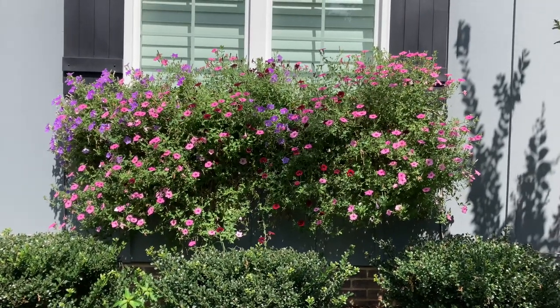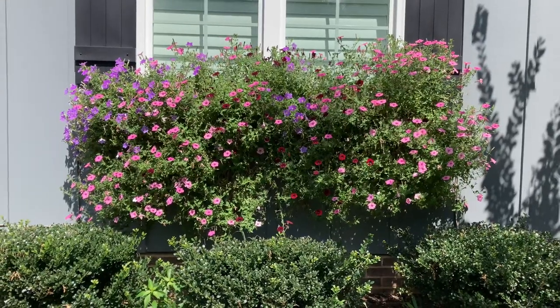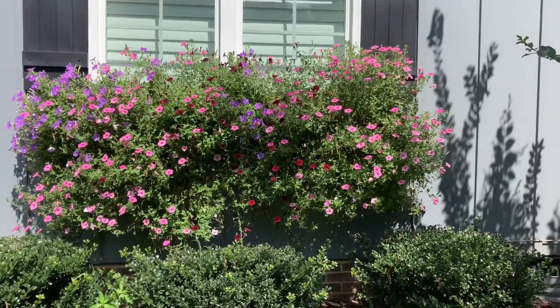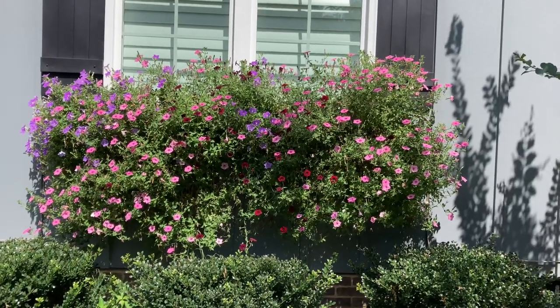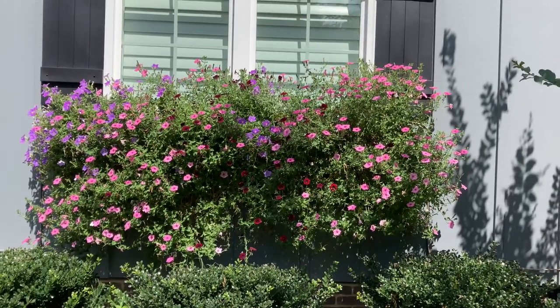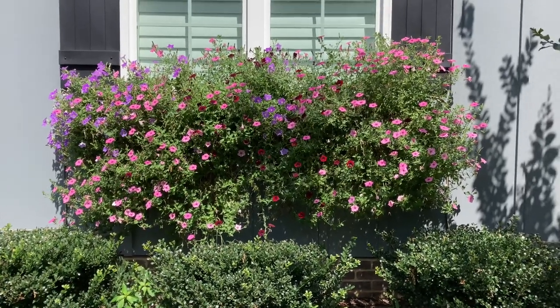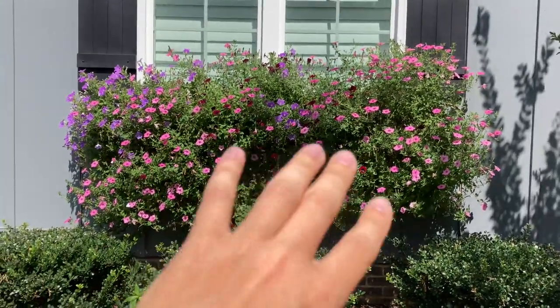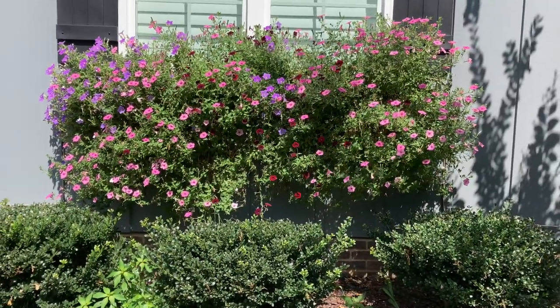Hey everybody, welcome back. It is Sunday, July 16th, 2023. Here's the next update for the Supertunias in their window boxes. I haven't been able to film in a while because we had way too much rain, even last weekend, even yesterday. So a lot of damage was done to the flowers from all the rain. Finally I'm able to get a video in.